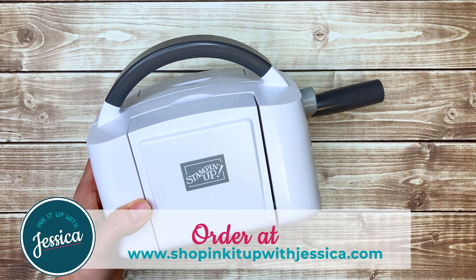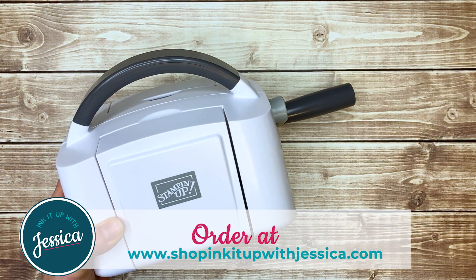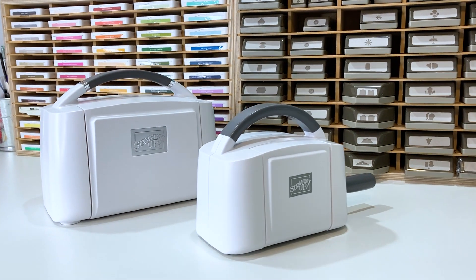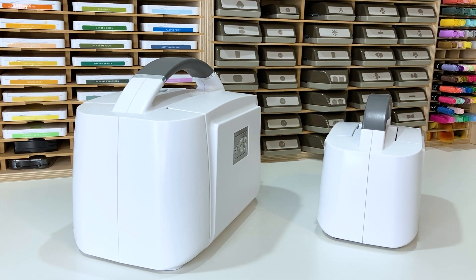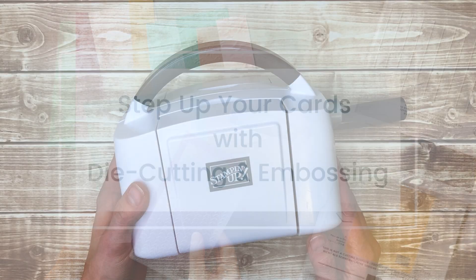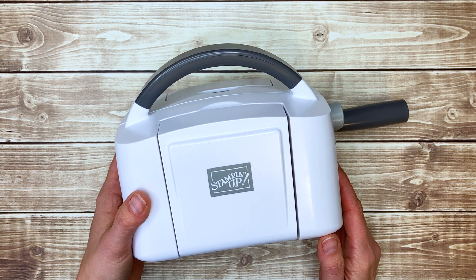You can order your mini Stampin' Cut and Emboss machine, as well as mini embossing folders and a variety of dies that will work with it, on my website at shopinkitupwithjessica.com. Bonus — if you purchase either the mini or the regular size Stampin' Cut and Emboss machine through me, you'll get to take my Step Up Your Cards with Die Cutting and Embossing class for free. It's all online and at your own pace. If you still have questions about the mini Stampin' Cut and Emboss machine, please comment below and I'm happy to help. Happy stamping!